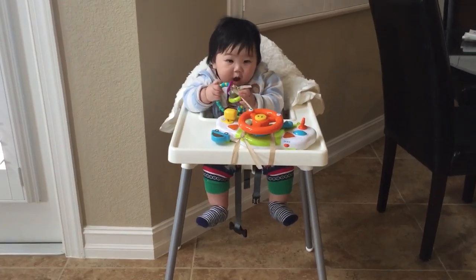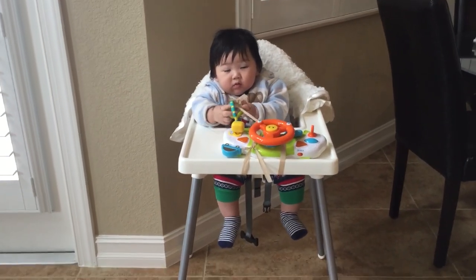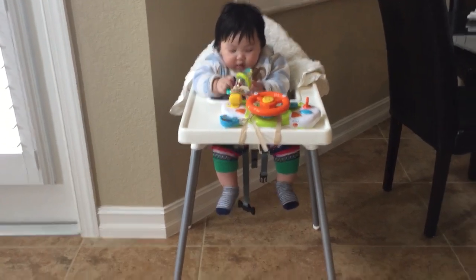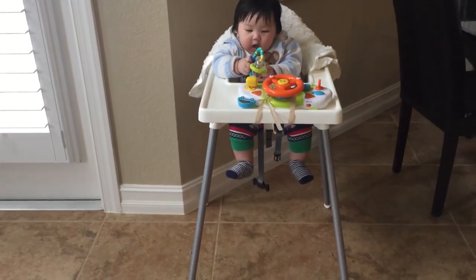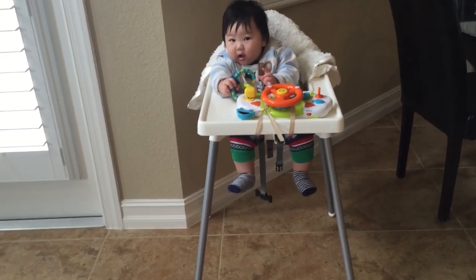I put a blanket on the back so he doesn't bump his head — it has a little bit of cushion. I got this high chair from IKEA, very cheap and affordable.